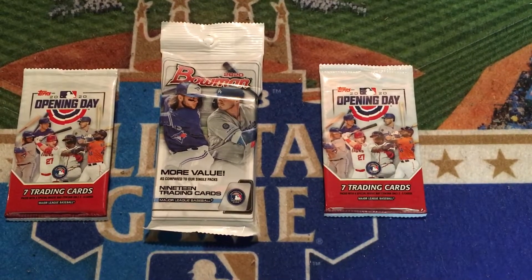Welcome back to my channel, everyone. Today, we're going to open up these packs that I purchased at the most recent baseball card show.